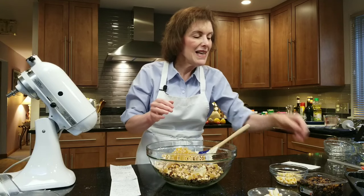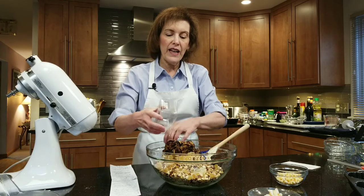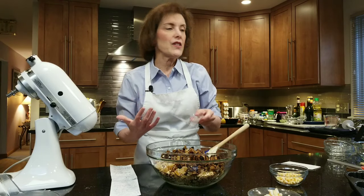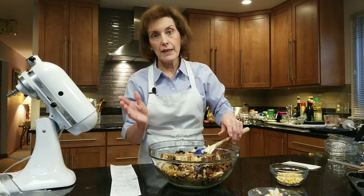Then I have one and three-quarter cups of finely minced figs. And if you don't like figs, don't turn off the video — stick with it. They're amazing. They sort of melt into the batter. They're so good. You see why I needed a big bowl? And we're not done yet.